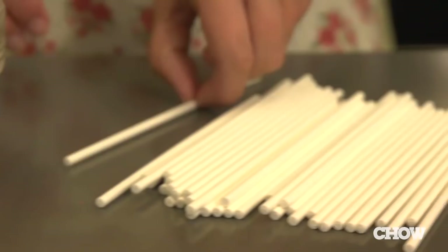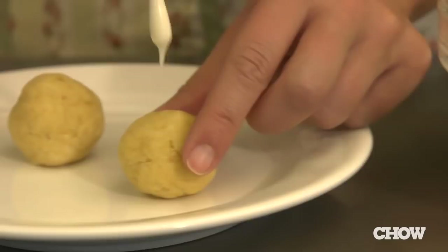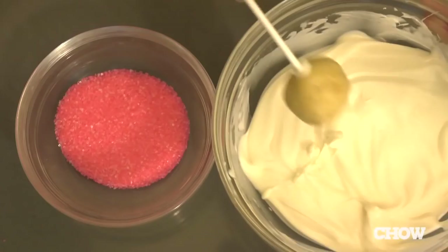Working two at a time, take the cake balls out of the freezer. Dip half an inch of the lollipop stick into the melted candy, then push it about an inch into the cake ball. Now dip into the melted candy and turn to coat completely.